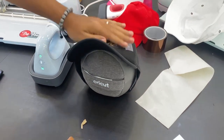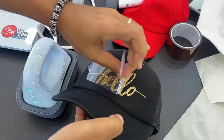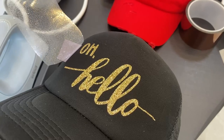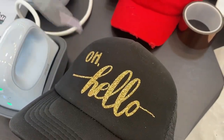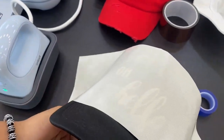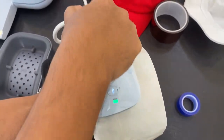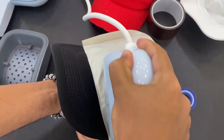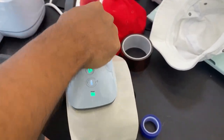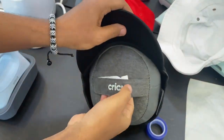Listo, creo que ya está listo. Regresamos a la gorra, retiramos la cinta térmica y hacemos la gran revelación. ¡Demasiado genial, demasiado impresionante! Lo que haría ahora es colocar el teflón arriba y darle unos 15 segundos más aproximadamente para fijar mejor el vinil textil a la superficie — sin presionar el botón 'Go', solo aplicando calor manualmente.